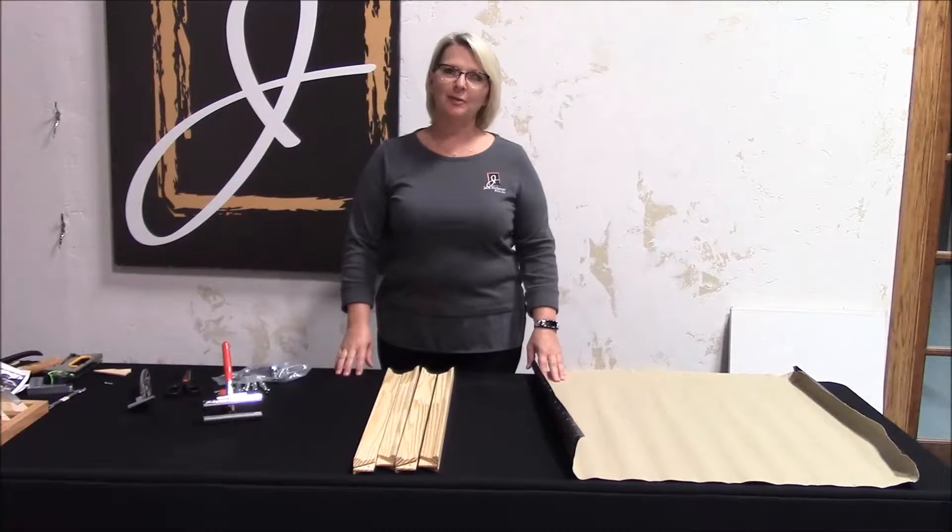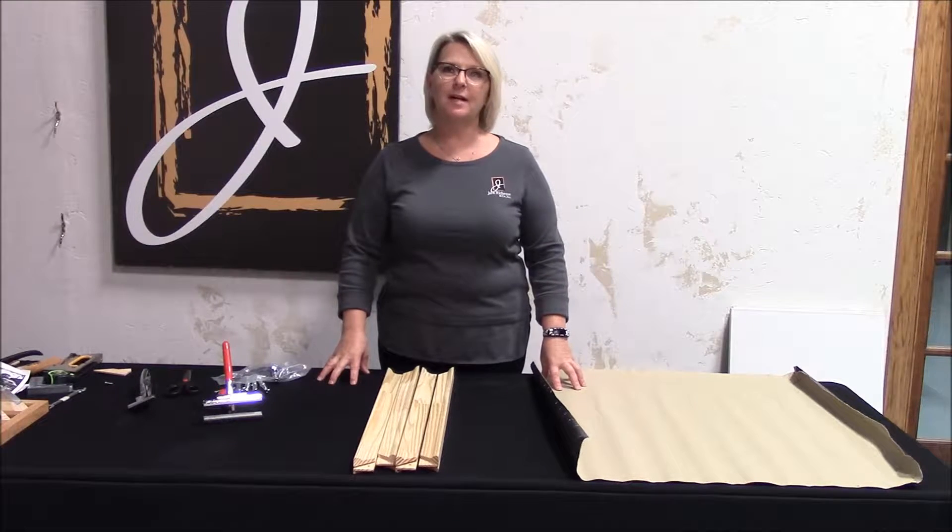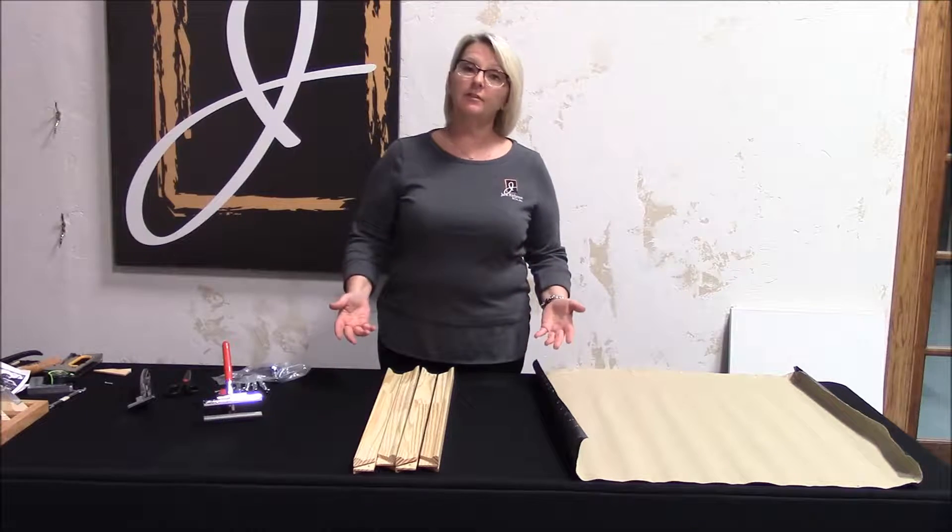Hi, my name is Kim. I'm with Jack Riches and Company, manufacturer of Best Stretcher Bars in Kimberly, Wisconsin. Today I'm going to stretch some canvas.